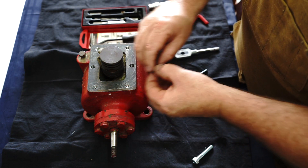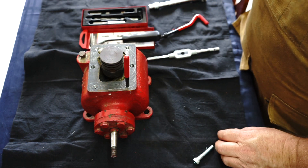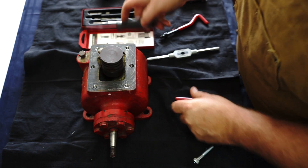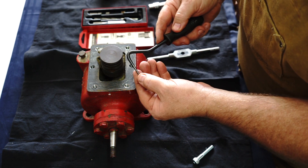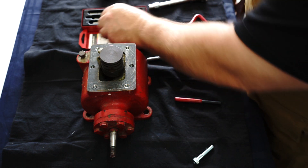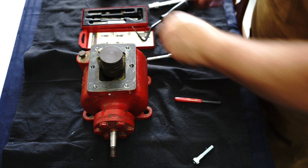I believe these helicoils are stainless steel. So you put it in, break that tang off, and I'm going to use my pick to fish that out — and there it is, there's the little tang. There was one previously on the other one too, so that's why there's two there. I can now install the remaining ones.